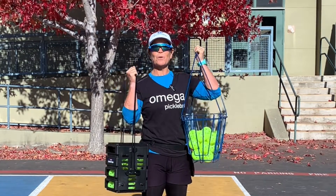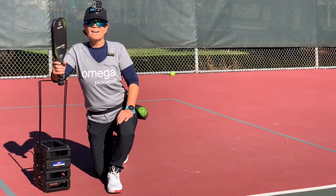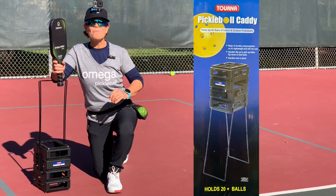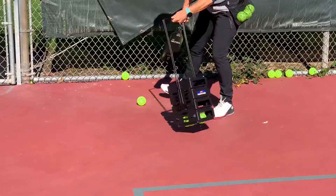Honestly, which one would you rather move around town with? I have a user-friendly pickleball caddy by Torna. I can't wait to pick up the balls without having to bend over. The mini pickleball caddy from Torna makes practice so much easier.